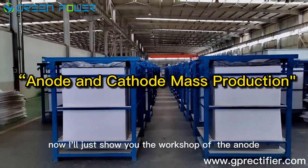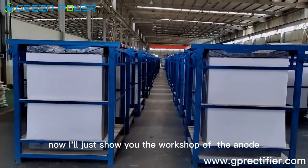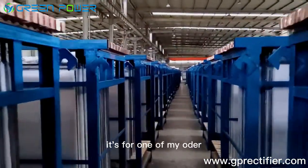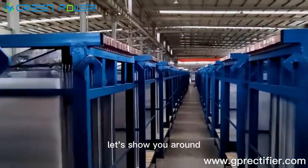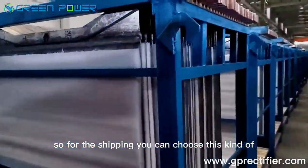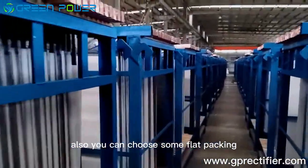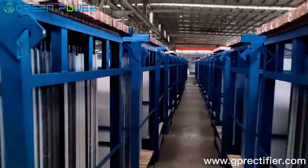Hello friends, I'll show you the workshop of ILOAD — this is for one of my orders. Let me show you around. For the shipping, you can choose this kind of vertical packing, or you can also choose flat packing. I will show you.